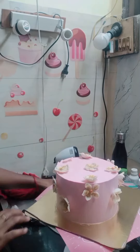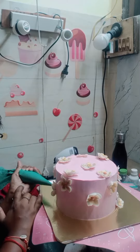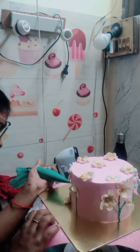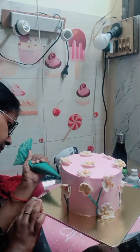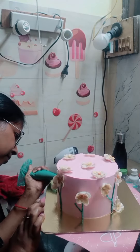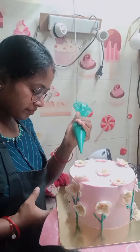If you put the fondant directly, it will slip from the cake. I made flowers for the cake, but the color shade was not exactly the same. I used the same shade on my cake, and the flowers were all the same.